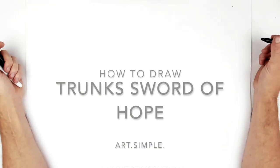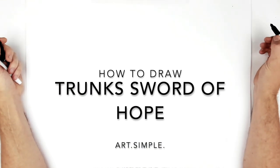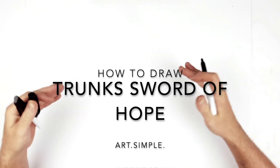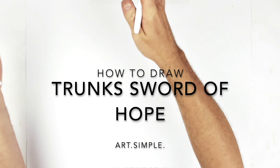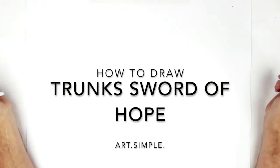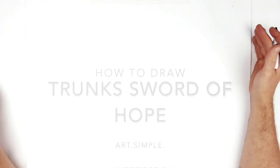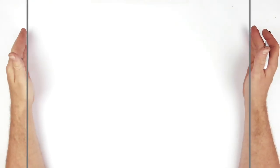What's up guys, welcome back. Trunks Sword of Hope today, so he's kind of flying forward with that broken sword, but it's got like big sword energy coming out of it even though it's broken, so he's lunging forward two hands. Let's give this a go, so landscape page, pencil, eraser.